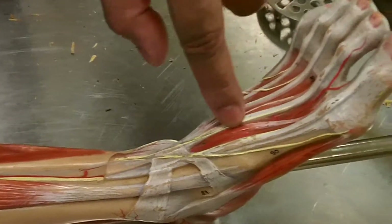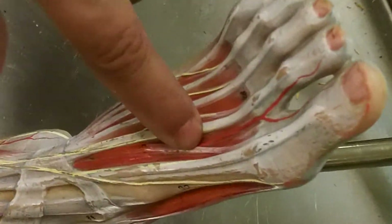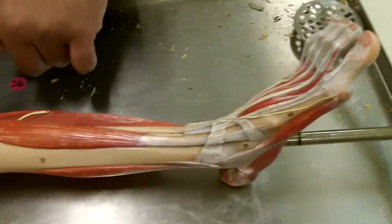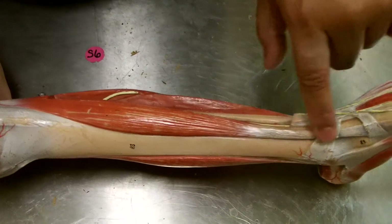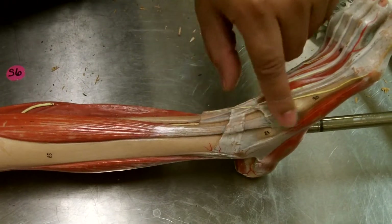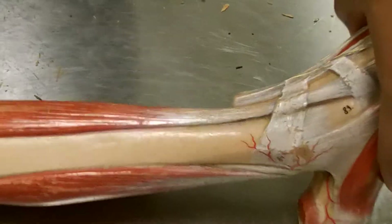There's another muscle right here coming off the top of the foot and going towards the big toe. You can see the little tendon right there — that's the extensor hallucis brevis. As we turn the leg a little bit more, we'll see that this muscle right here comes down and goes to the side. This is the tibialis anterior.